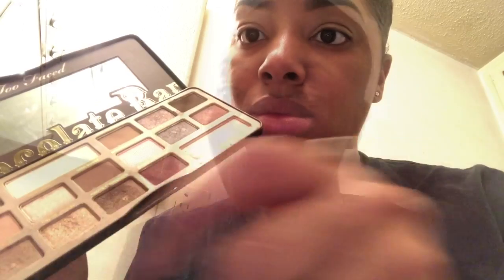I'm going straight in — I already did my brows and primed my eyes with the NYX concealer that I always use. I'm going straight in with the Too Faced palette, going in with Cherry Cordell and just starting to apply that onto my eyes.